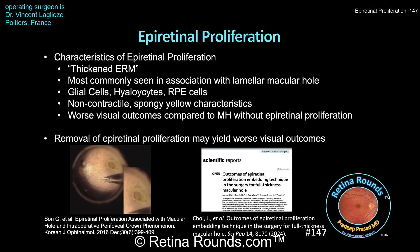While most commonly seen in association with lamellar macular holes, epiretinal proliferation can also be seen in association with full thickness macular holes. Histologic studies have shown some associated glial cells, especially Mueller cells, as well as hyalocytes and RPE cells. The tissue is non-contractile, as you can appreciate from the surgical video, and appears yellow with spongy characteristics intraoperatively.